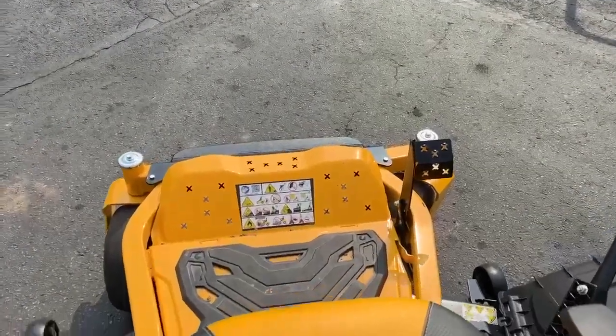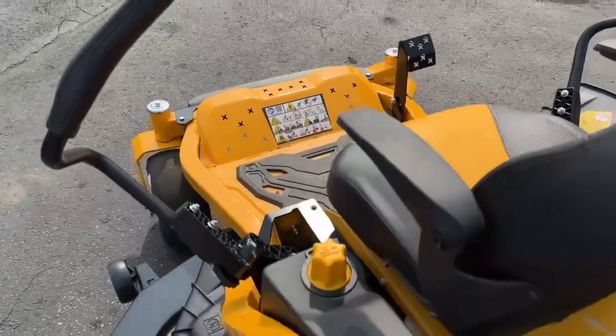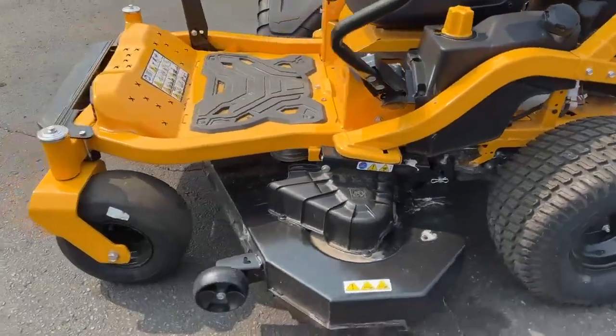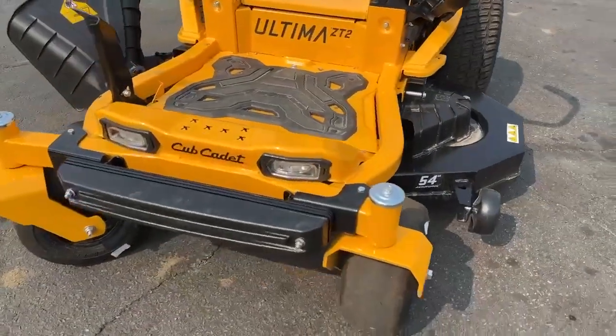It has a very plush operator seat, allowing for many hours of comfortable operation. It has adjustable lap bars to accommodate various size operators. It also has an anti-vibration pad for your feet to absorb the vibration.